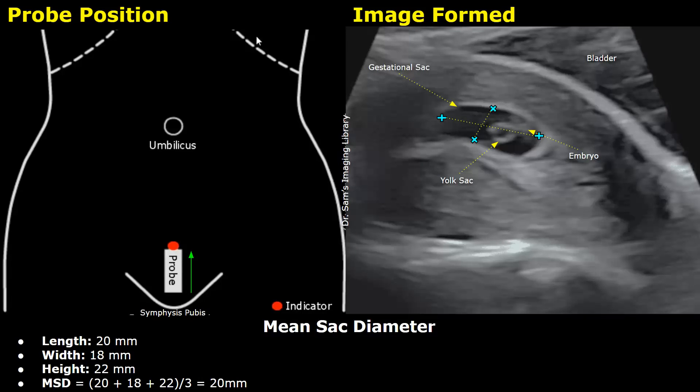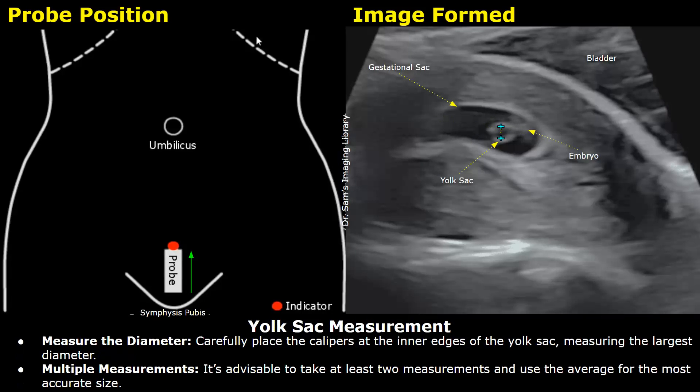At 7 weeks, you should be able to see the yolk sac, and it can also be measured. Place the caliper at the inner edges of the yolk sac — basically the borders of the anechoic, dark area. Measure the largest diameter of the yolk sac. You can take multiple measurements just to make sure it is accurate.